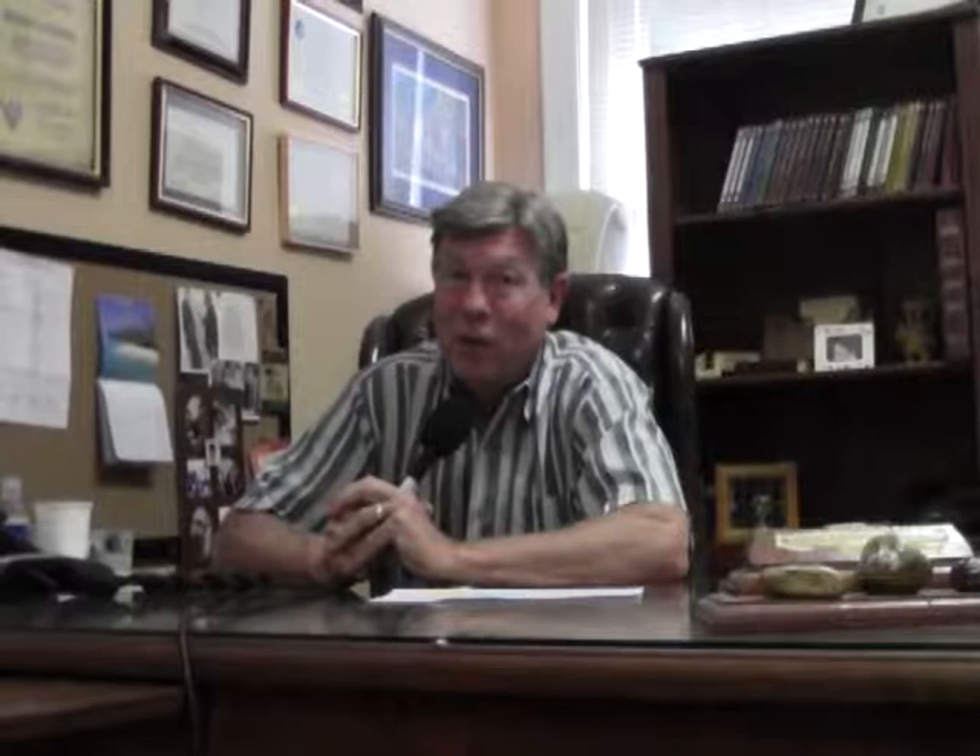In a few minutes, Joe is going to take us to his home, show us the panels he got through Missouri Renewable Energy, how he's utilizing those, and how he's constructing a solar cooker — ways that he was inspired through Missouri Renewable Energy. Whether it's 24.2, www.moreenergy.org, or www.americanrenewableenergy.org, you can receive the same help and inspiration. Missouri Renewable Energy is set up to help you learn the world of renewable energy and get solar panels and wind generators at discount prices. The number is 314-881-3213.